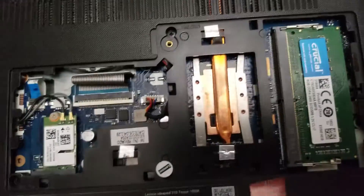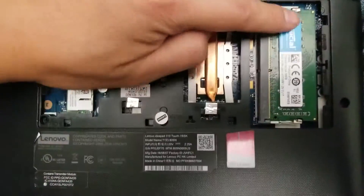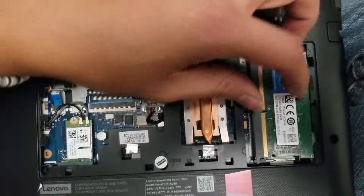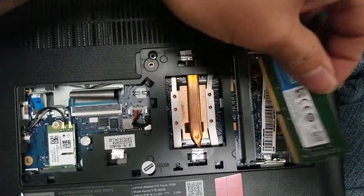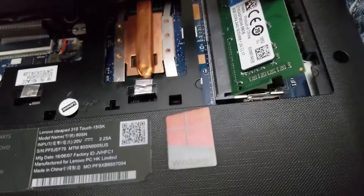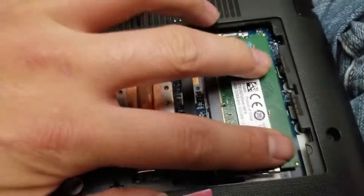This one I believe is for the trackpad, but I won't know unless I take it apart — just showing a quick tutorial. If you want to change the RAM, you just pull these to the side and it pops out. To put the RAM back in, make sure it's at an angle like this, then push it down — it clips into place.